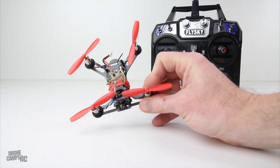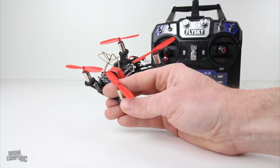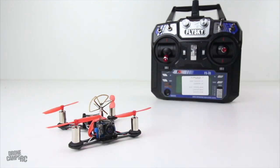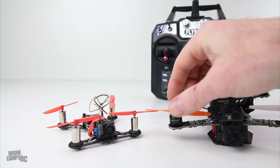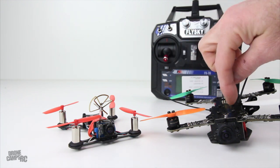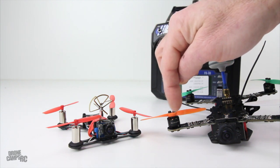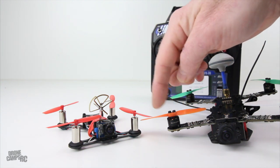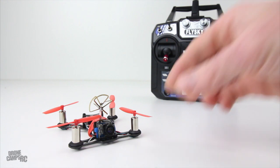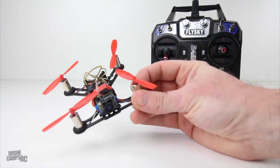Another cool thing about this one is that it has 8520 coreless brushed motors — about 10 millimeter. Those are pretty peppy for brushed motors. There's a big difference between brushed motors and something like a brushless motor. Here's an example of a brushless motor sitting next to it — a little wider, this is an 1104, 4000 kV that came along with this quad. The difference is that a brushless motor has magnets and copper coils inside where the bell rotates around. These are usually about five times more powerful, but that doesn't make a real big difference with this quad because it's so light and it's really, really fast outdoors, as you'll see in my flight tests.